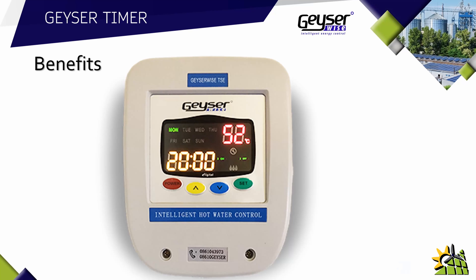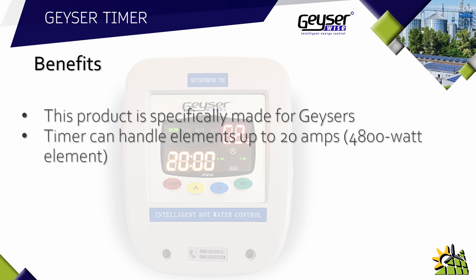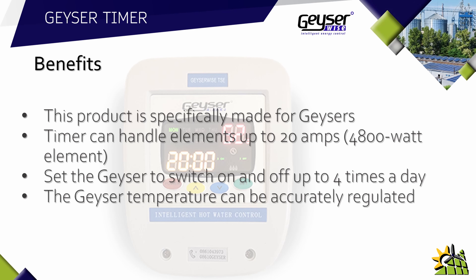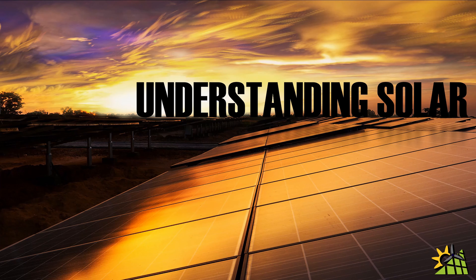Now that the timer is installed, let's recap on the benefits. Your client has a product specifically made for geysers. The timer can handle elements up to 20 amps — a 4800 watt element — so no more timers blowing because they can't handle the element size. You can set the geyser to switch on and off up to four times a day. The temperature can be accurately regulated to kill bacteria and comply with SANS regulations. Water temperature can be viewed at a glance — no more praying for hot water. The timer can be overridden with the push of a single button, which is far more convenient than on generic timers.